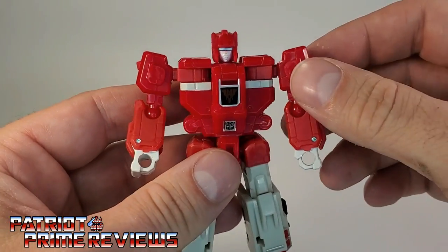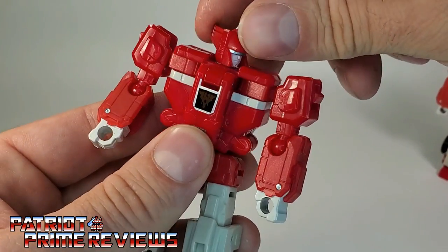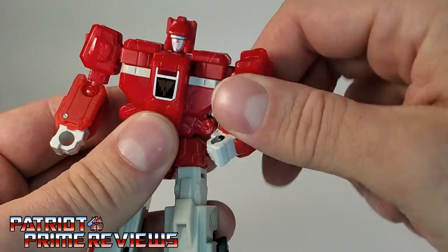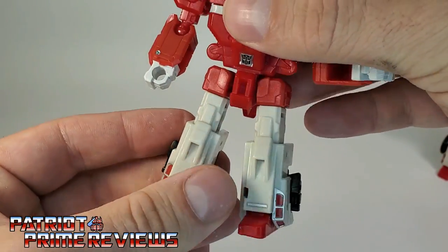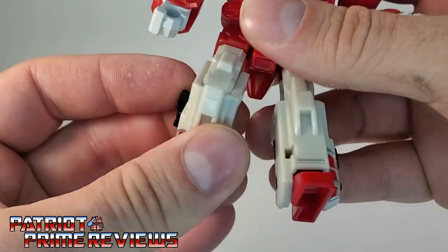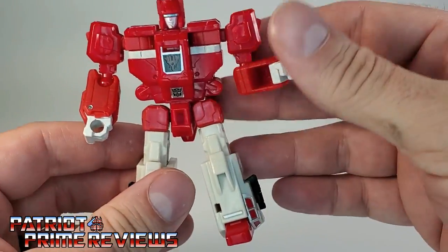Articulation for both figures is exactly the same. The head is on a swivel — a complete 360, not a ball joint, so you can't look up and down. The arms can do a complete 360, with an elbow bend and elbow rotation. No waist rotation. Legs can go up and down and in and out; there is a knee bend and the ankles can go back and forth, though there's no tilt, mainly due to transformation.